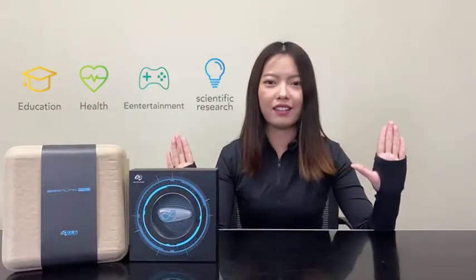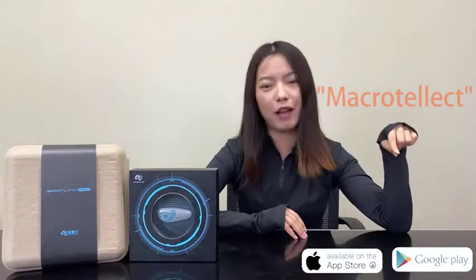MacroTalect has developed more than 10 apps. Some of them are already available in English, Japanese, and Korean, which apply to EEG detection, gaming, educational training, and meditation. If you want to check any app, please search MacroTalect in the App Store or Google Play. They're all free.